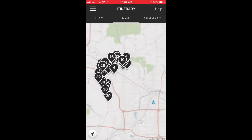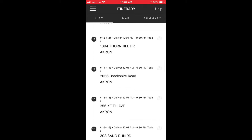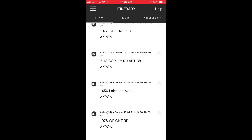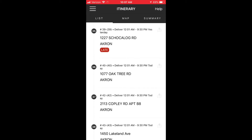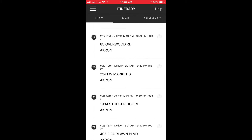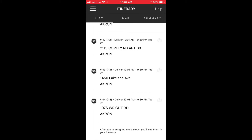Here's what I do from there. I take my list — I see 1976, I know that's gonna be my last package, then 1450. So I'm gonna look at my addresses and load them in reverse order. Just a quick tip, hopefully that'll help you out getting your packages loaded when you don't have stickers.